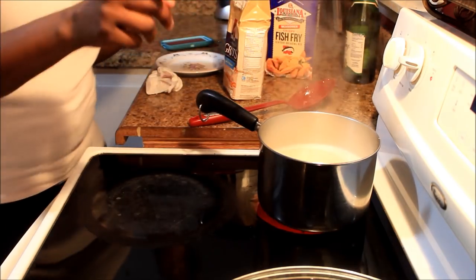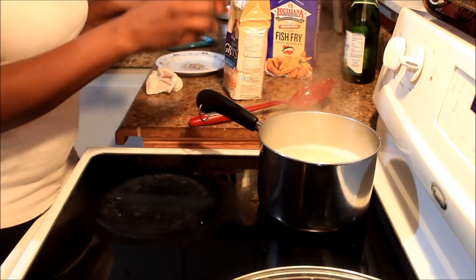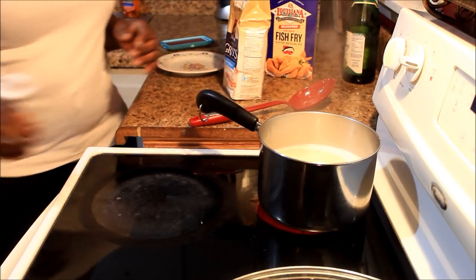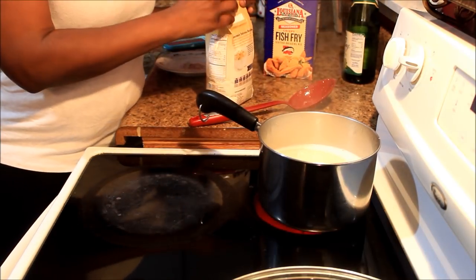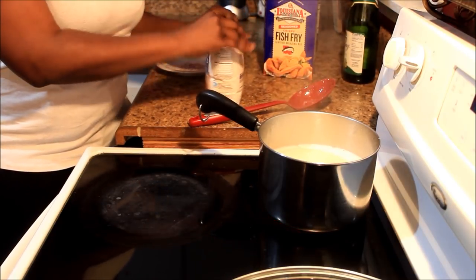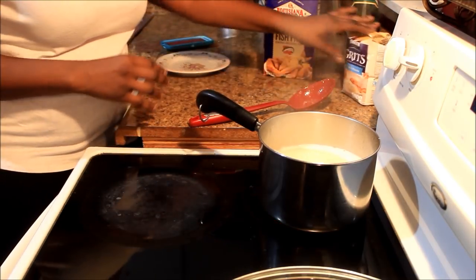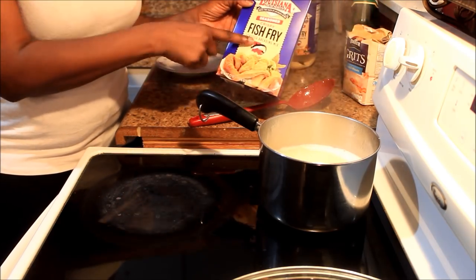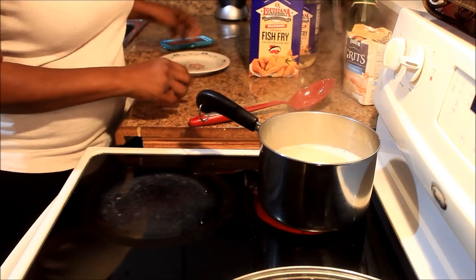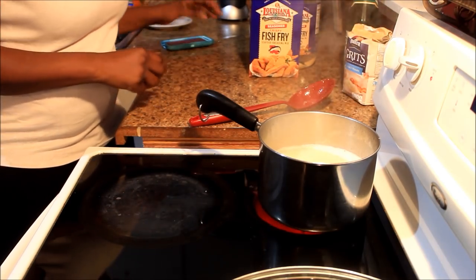In a few minutes my little one is gonna come in here and cook the fish. I think I got some shrimp in the fridge. Y'all know when I usually do my cooking videos I do voiceovers, but here's the fish fry I showed y'all in the previous video, and we're gonna get that going in a few minutes.